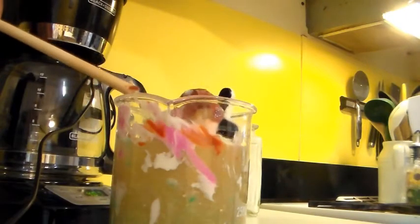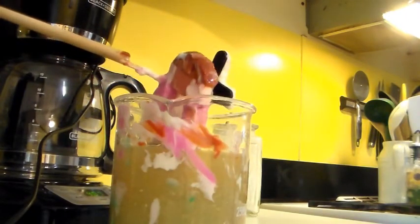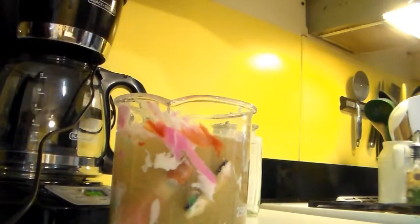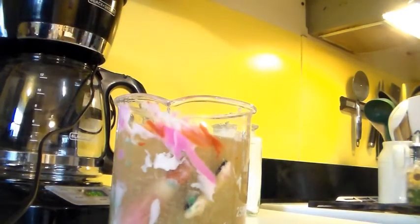I'm sure it would dissolve even more the longer I left it in there. It was in there for about two hours. There you go — that's what it looks like, with all the pieces settled on the bottom.